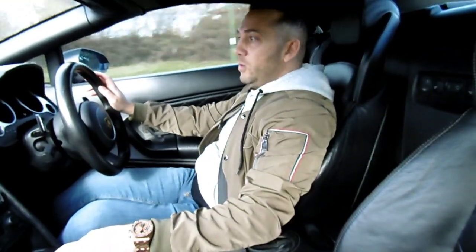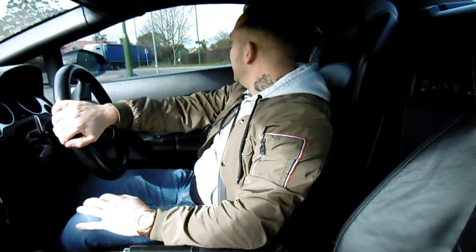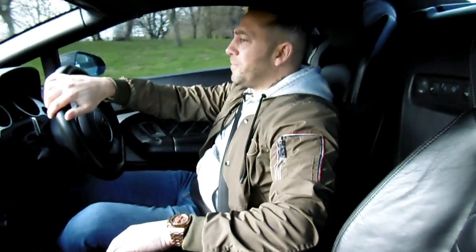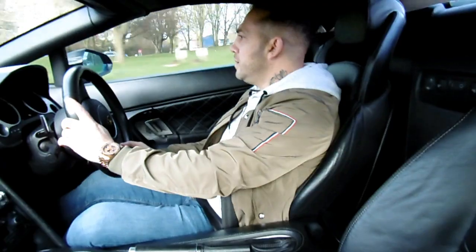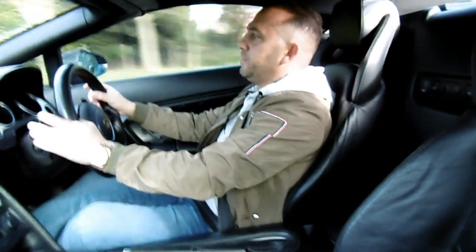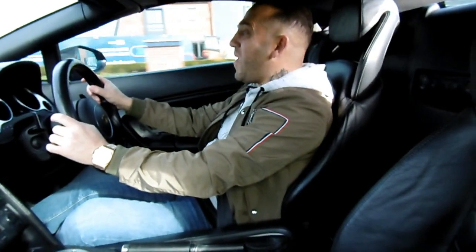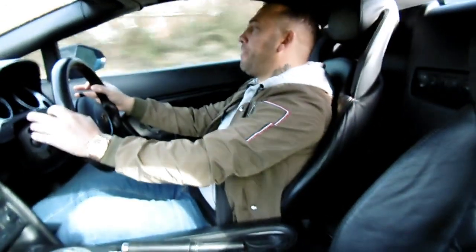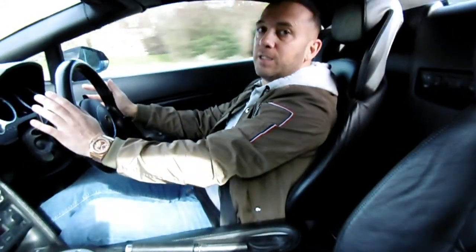Let's pop that into Corsa and let's do some downshifts. Let's open this back window. Downshift. Wow.